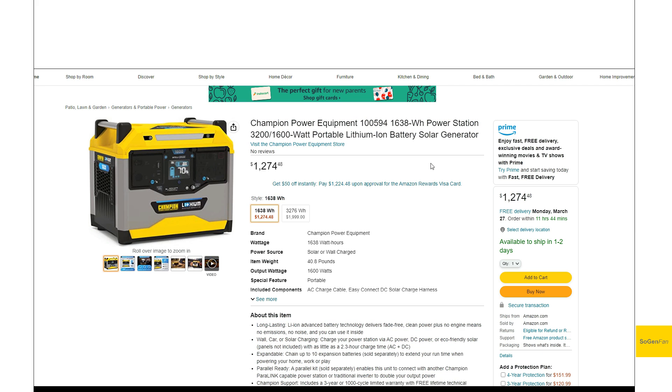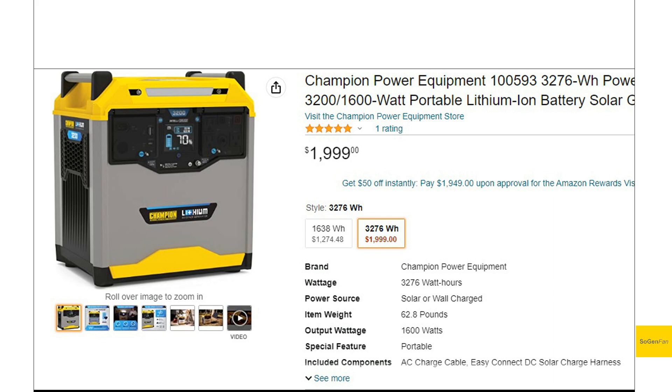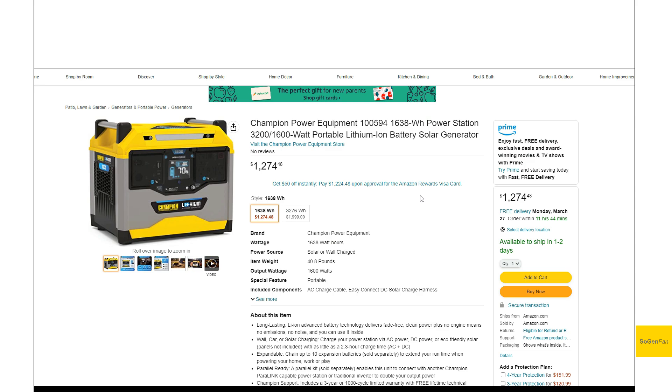They just launched two power stations. There's a 1600 watt-hour unit, which is the one we're mostly looking at today. The specs are pretty similar between the two units — the difference is mainly battery capacity. As you can see from the price, it's very cheap per watt-hour. The inverter, charging, and other specs are identical between the two units.